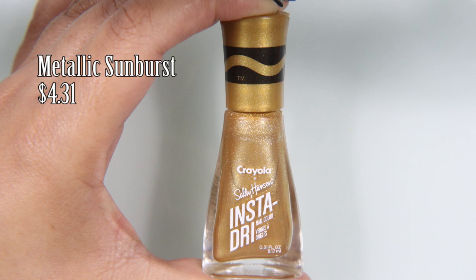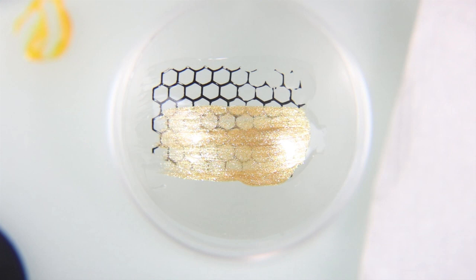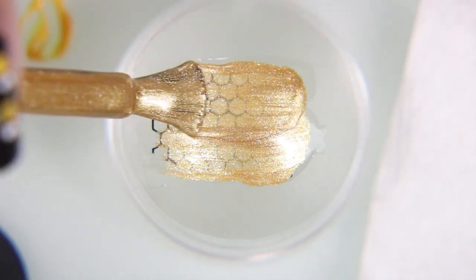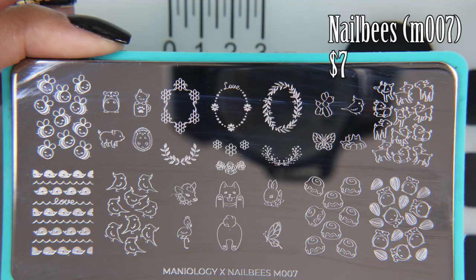After picking it up on a stamper, go ahead and put some clear nail polish on it, and let that dry for about five to seven minutes. You do this because when you put the gold over it, what ends up happening is that the lines tend to shift, and you don't want that.